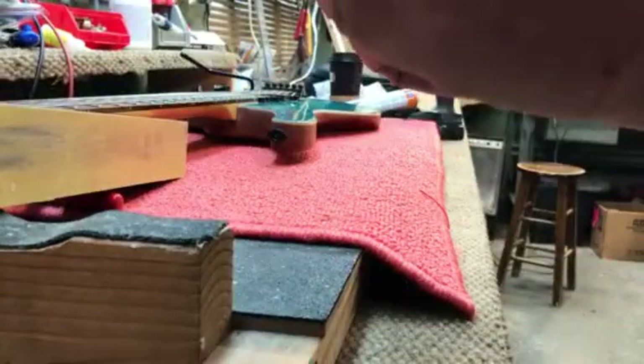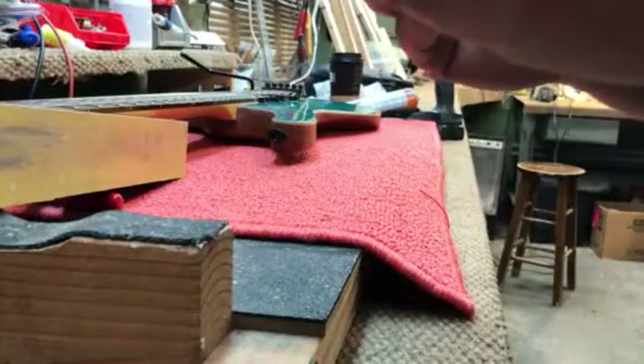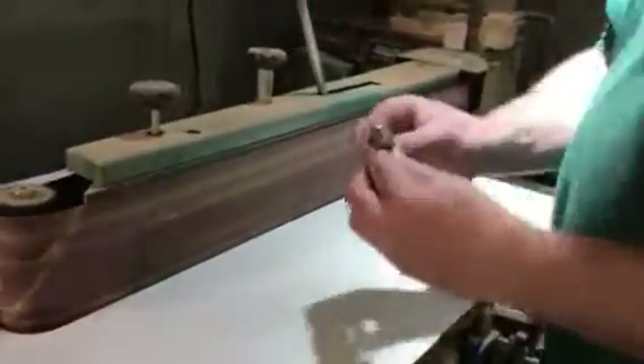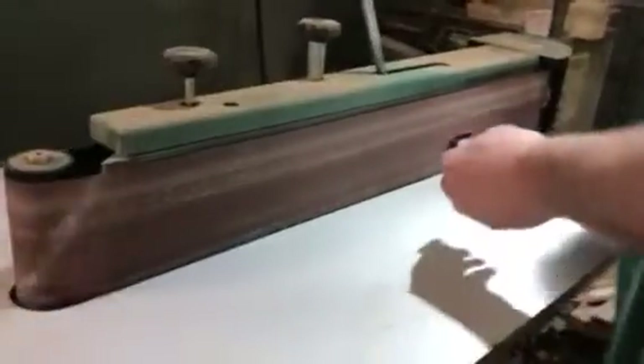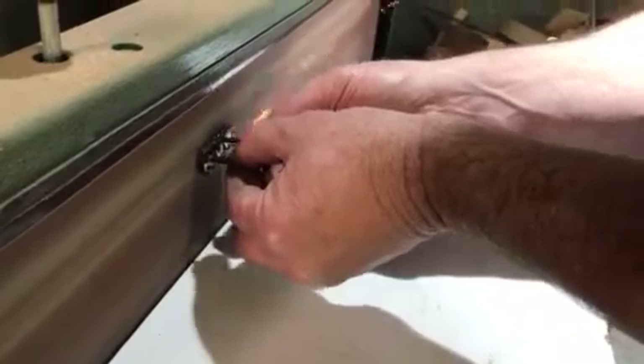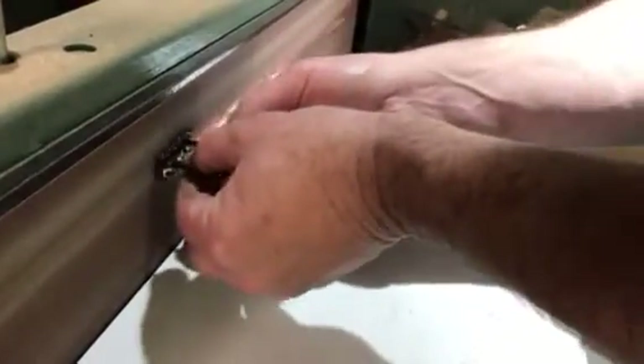We'll do that real quick. I've got my photographer over here - follow me over to the belt sander. I'm just going to push it against this and take it down just to get that plating off. You want to make sure it's square. There you go, we're done.